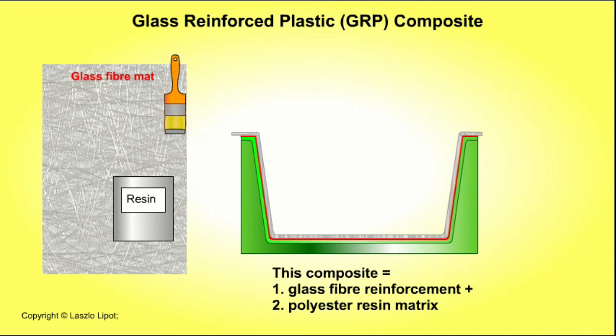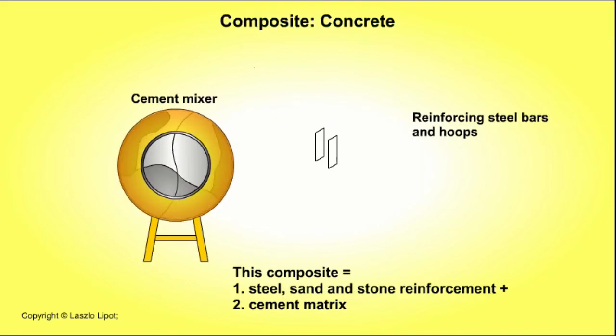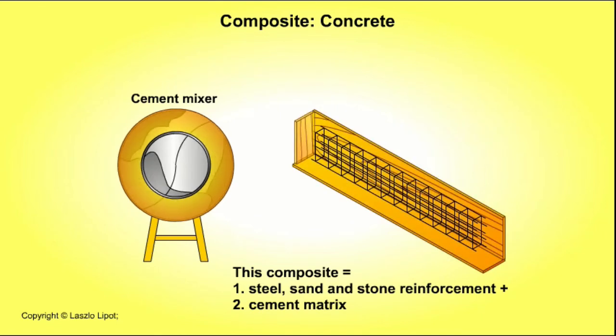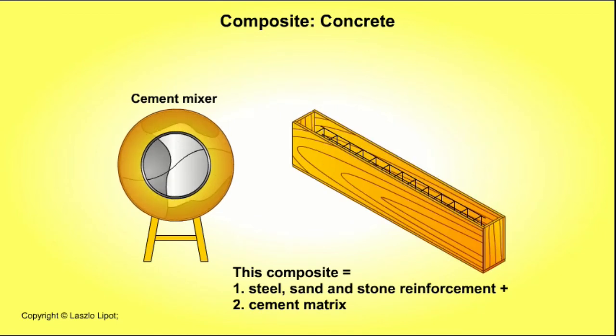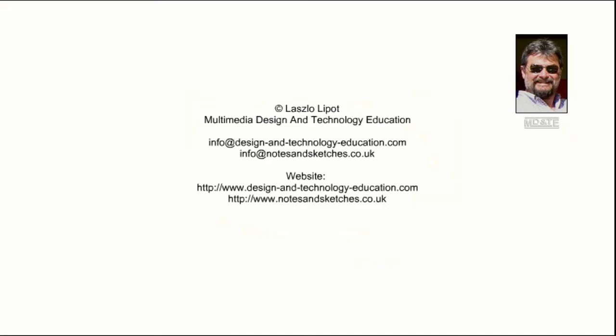To recap, a composite material consists of at least two parts: one part being a material that gives the composite its special properties — for instance its strength, electrical conductivity, electrical resistance or its wooden appearance — and the other being a matrix material that binds it all together. Thank you for watching and I hope that you found this video helpful.